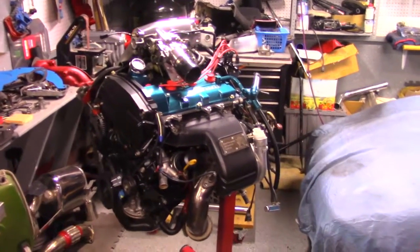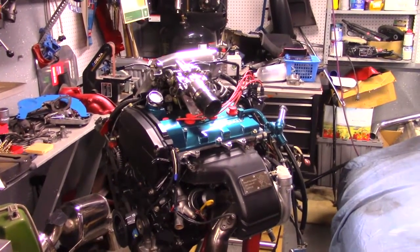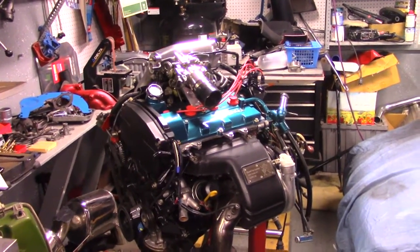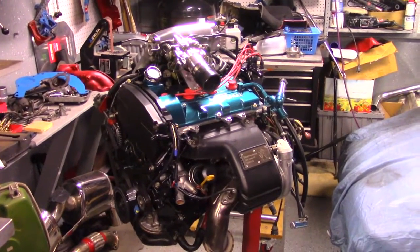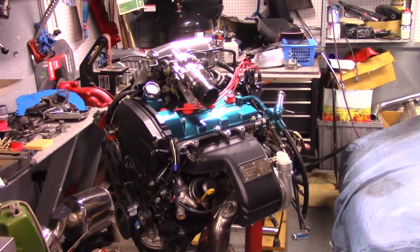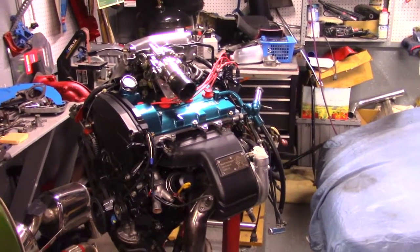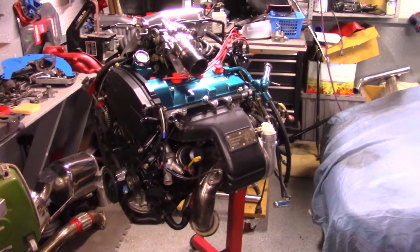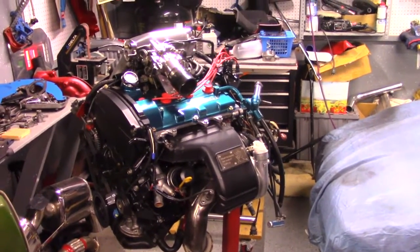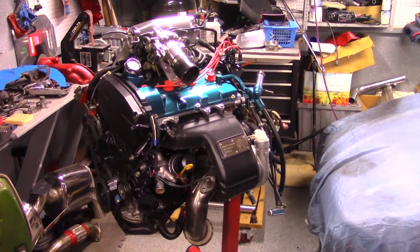Here is the engine. This is a 93 J-Spec 3S GTE. The differences between the J-Spec and the U.S. spec: the J-Spec had 20 more horsepower stock and it had no emissions on it, so it was a cleaner look to the engine, which I like. This one is slightly built — I have Westco pistons, ARP head studs, ARP rod bolts.